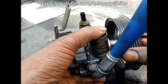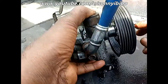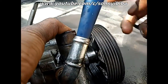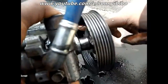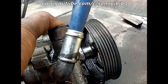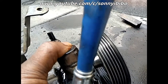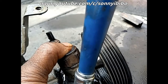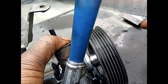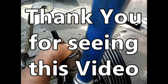I place my thumb to try to block the high pressure line. You can see it splashing out — you can see it splashing up. So that's an indication that the pump is actually building pressure inside and it's pumping pretty good. So that's that, thank you.